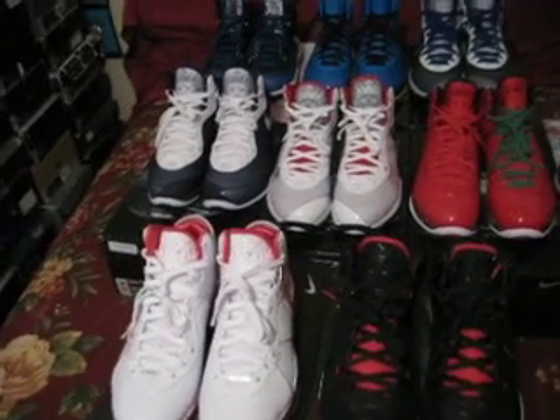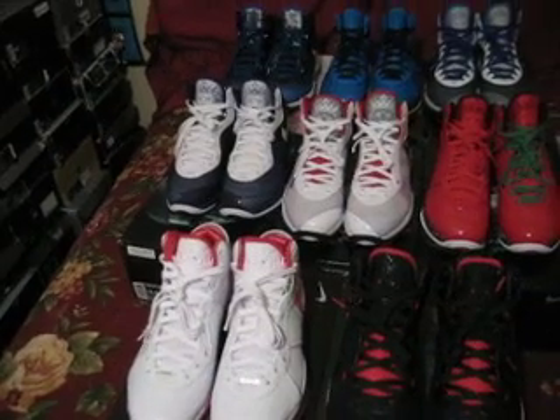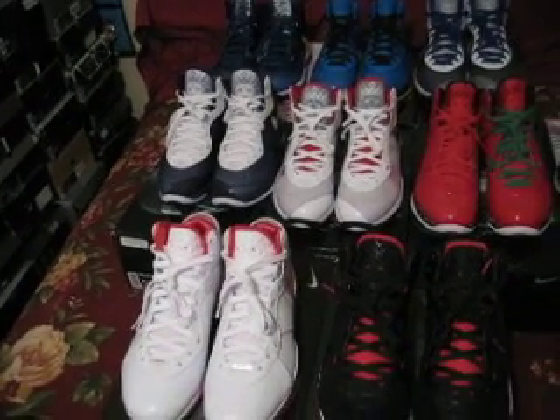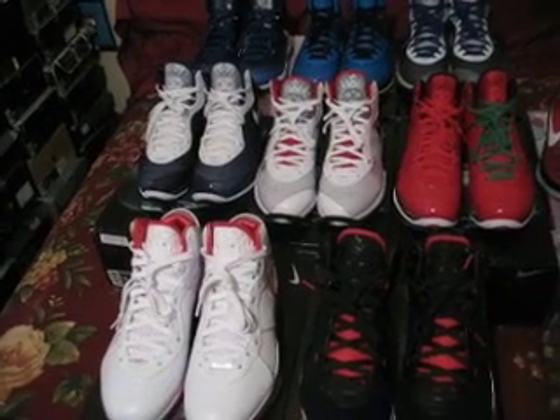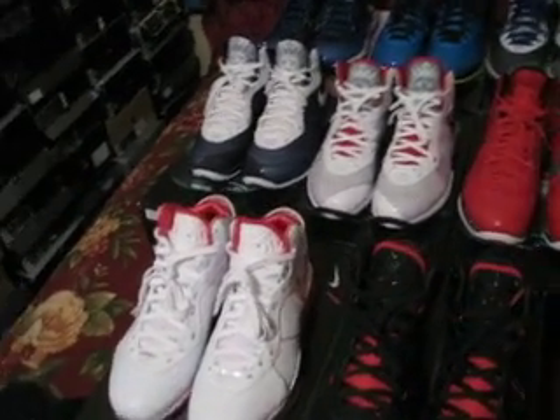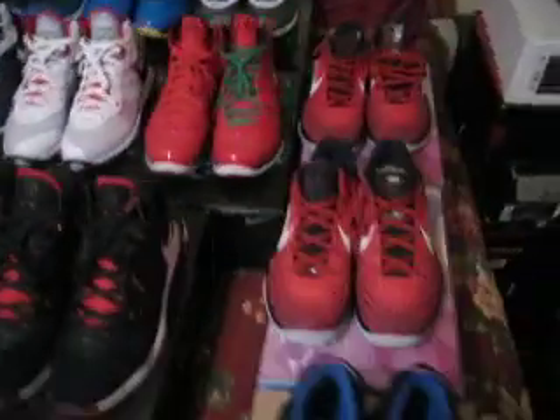Hey, what's going on YouTube, got a few new pickups to show you. As you can see I got all my LeBrons laying out right now — this is so sick man, I just got to look at them all the time. Just got back from House of Hoops on my way home from work, picked up a few shirts: a LeBron shirt, a D Wade shirt, and a Kobe shirt. Also got three new shoes, so let's take a look.